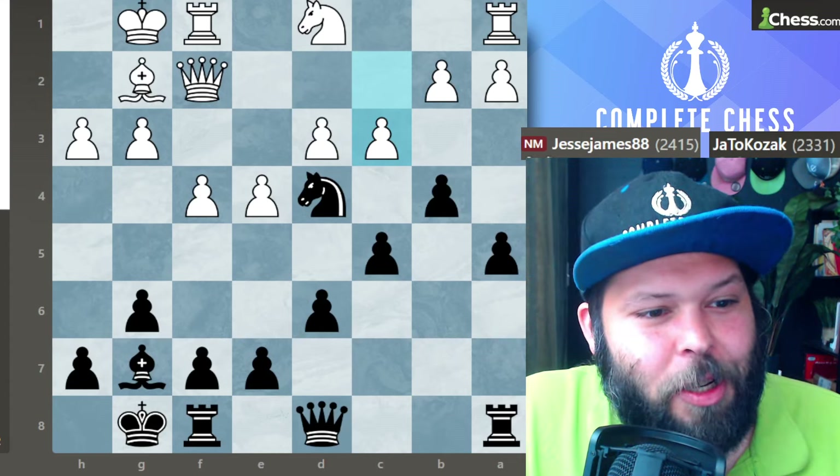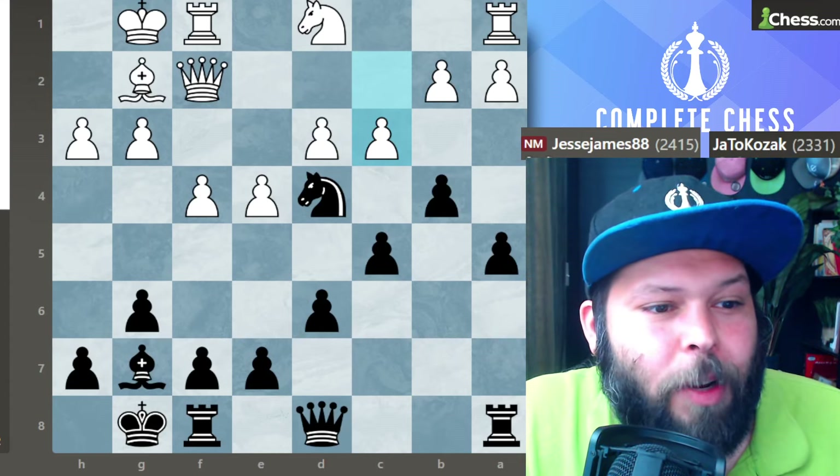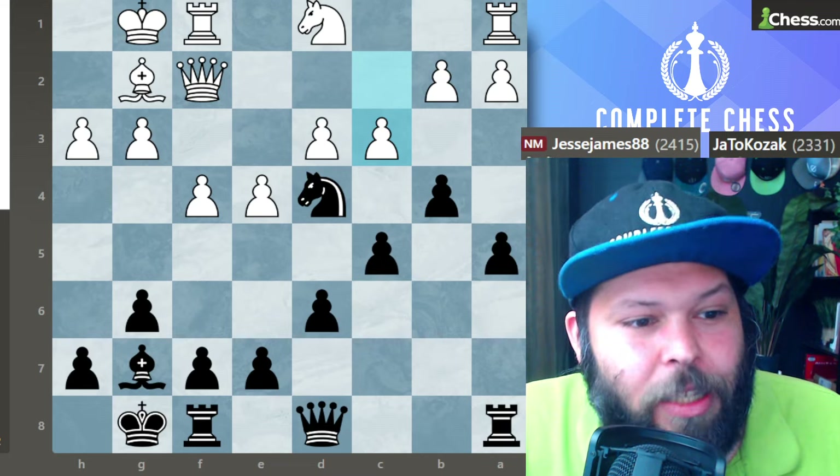Hello, Chess family. It's me, National Master Jesse James, and today we're going over how to play against the Closed Sicilian.